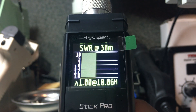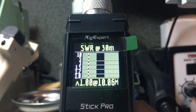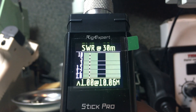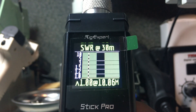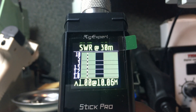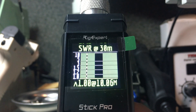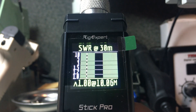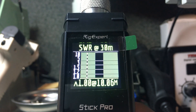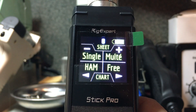To move to the next band I simply use the right arrow, which jumps to the 30 meter band and measures it plus a bit to either side. The 30 meter band covers 10.100 to 10.150 MHz, but the red dashed line is off to the left in the shaded area — a good example showing the best SWR of 1.0 to 1 is at 10.06 MHz, just below the 30 meter band, indicated by that red dashed line.